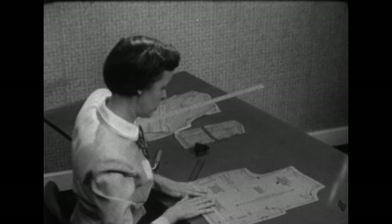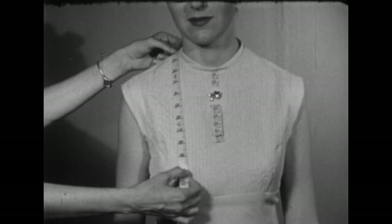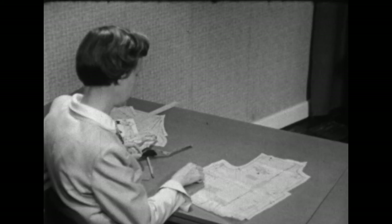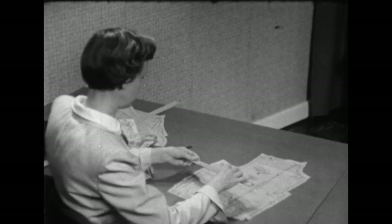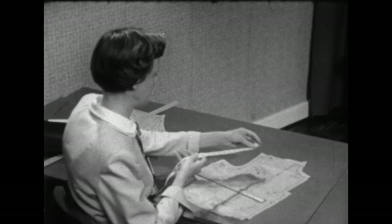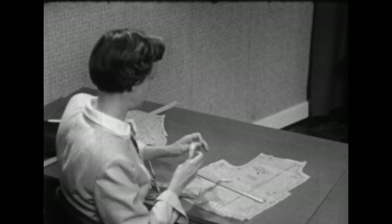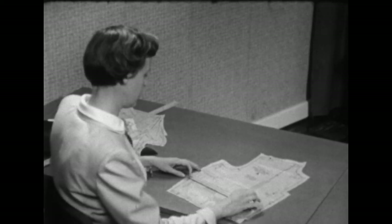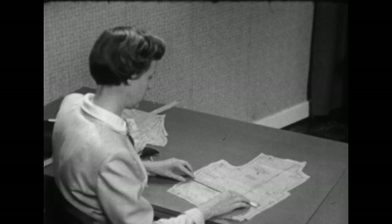Next we'll check the measurement from the shoulder to the full part of the bust — taken from the high point of the shoulder down to the full part of the bust. To get the same measurement on the pattern, we'll line up the peak on the cutting line with the point of the dart and lay a ruler across these two points. Measure from the seam line at the high point of the shoulder down to the ruler — that is ten and a half inches. The body measurement was twelve, which means that the point of the dart is not pointing toward the full part of the bust as it should, and should be lowered an inch and a half.